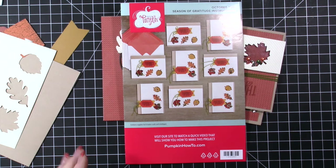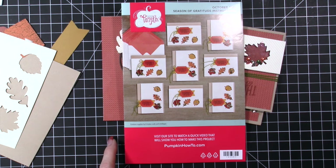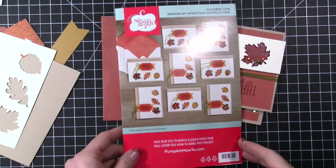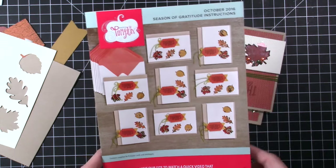Hi everybody, this is Tina. Welcome to my video today. I am going to share with you my Paper Pumpkin kit for this month. I'm a little bit late sharing with you guys, so I wanted to get this video up so you could see what the kit looked like this month.